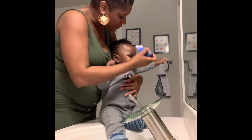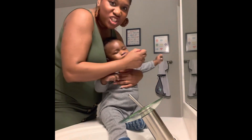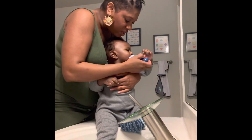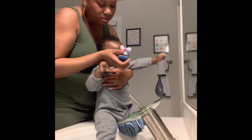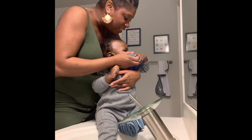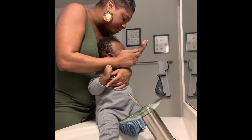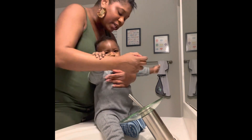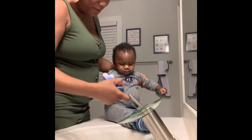This one has more of a vibration. Once he gets used to it... but again, he only has two teeth so I'm not going to pressure it too much. I'm just trying to put it where those two teeth are. Good job, Kingston! That's it, you did a good job — that was way better.